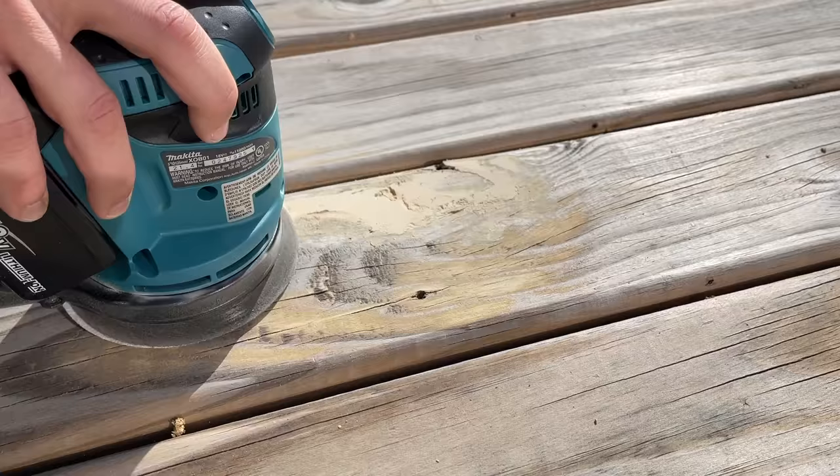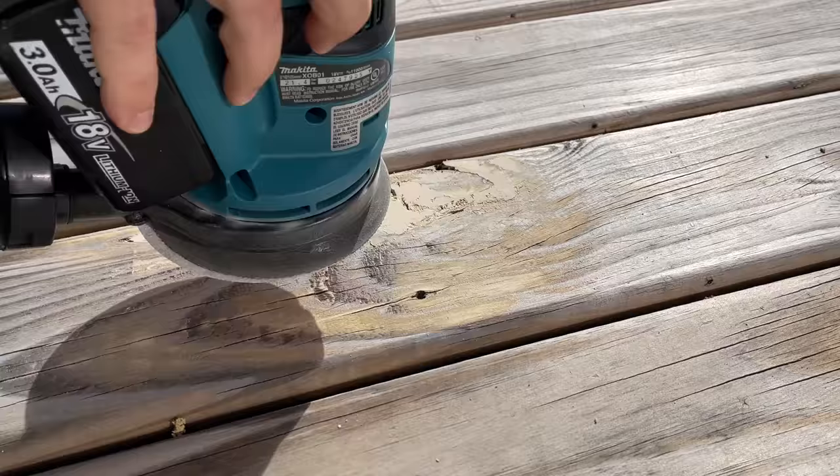You can sand this by hand. I'm using 80 grit sandpaper and that's the only one I'm going to use. But an orbital sander like this is going to make it a much quicker and easier job.